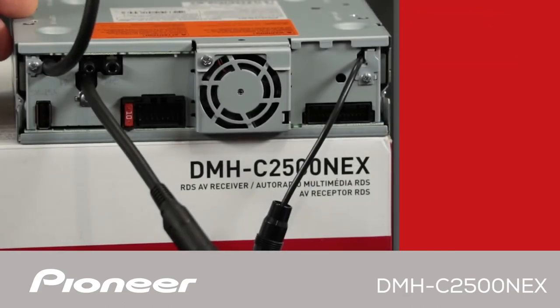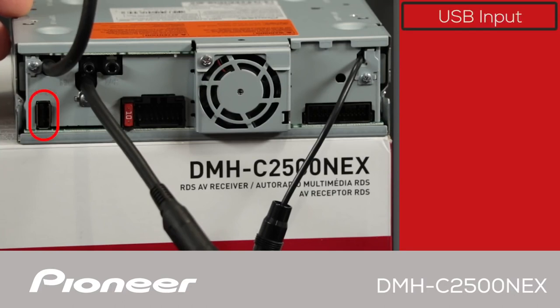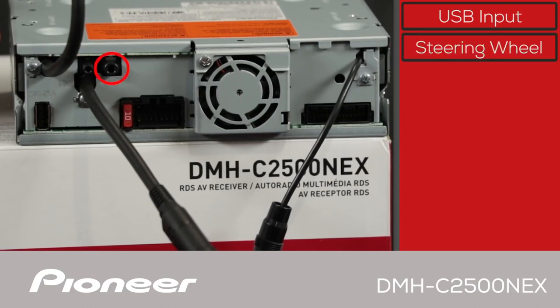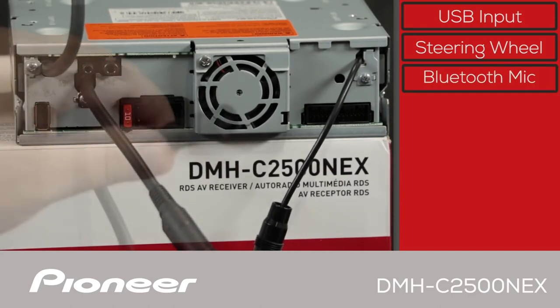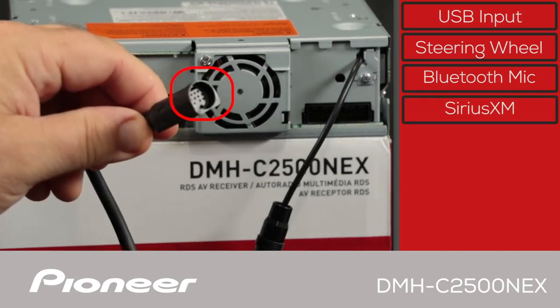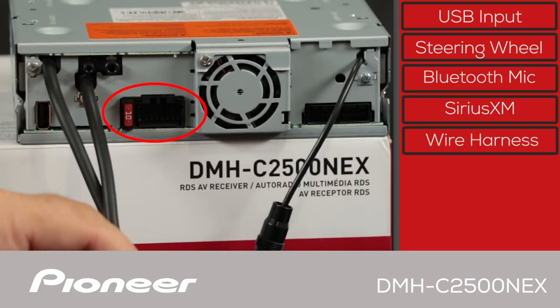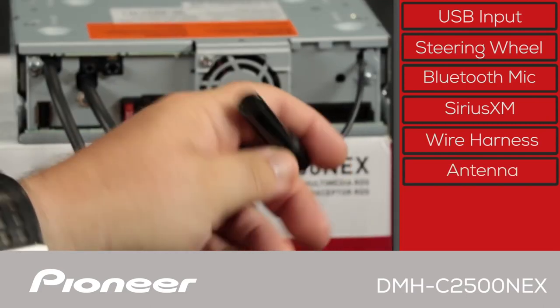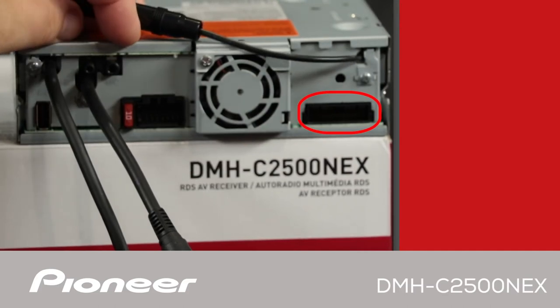On the back panel of the DMHC2500NEX, the USB port can be used for Android Auto or Apple CarPlay, as well as music, movies, and still images through a USB flash drive. There are two black jacks: one for steering wheel controls via a third-party adapter, and one for the included Bluetooth microphone. This port is for the optional SXV300 tuner from SiriusXM. Here is where the power and ground wire harness connects to the vehicle, the AM/FM and HD radio antenna plugs in here, and this is where the input-output wire harness plugs in.